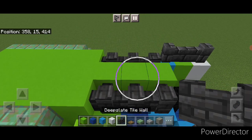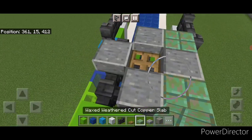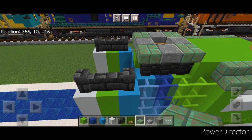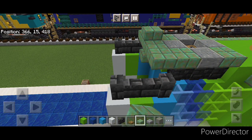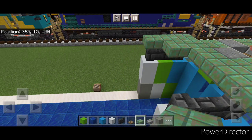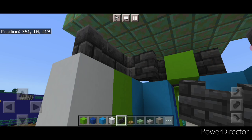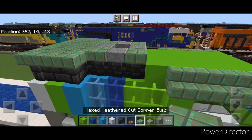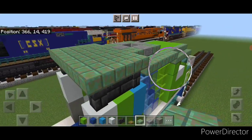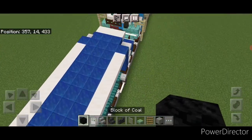On the top middle change the middle one to a deepslate tile wall, put an oak trapdoor on it, then surround it with four polished andesite slabs, then a waxed weathered cut copper slab in all four corners. Behind that go five wide with waxed weathered cut copper slabs and cover the whole top. Then come underneath and put a wall in each of these corners to cover the hole and a light blue concrete under it on each side. Then go back to waxed weathered cut copper slabs on this upper hip box — put four here, come to this side and put four right here.